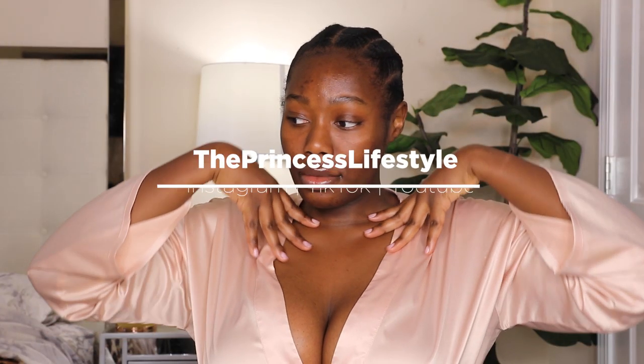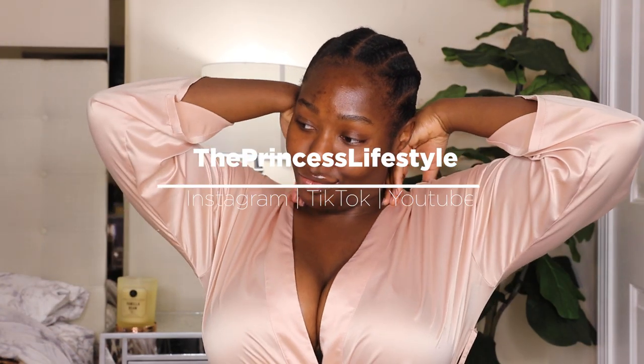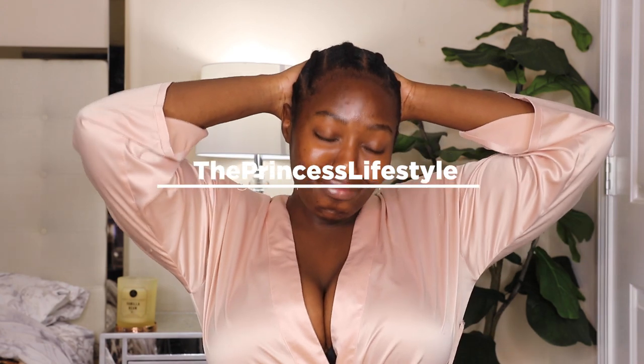Hey you guys, welcome back to my channel. My name is Princess and you are now in the Princess Lifestyle.